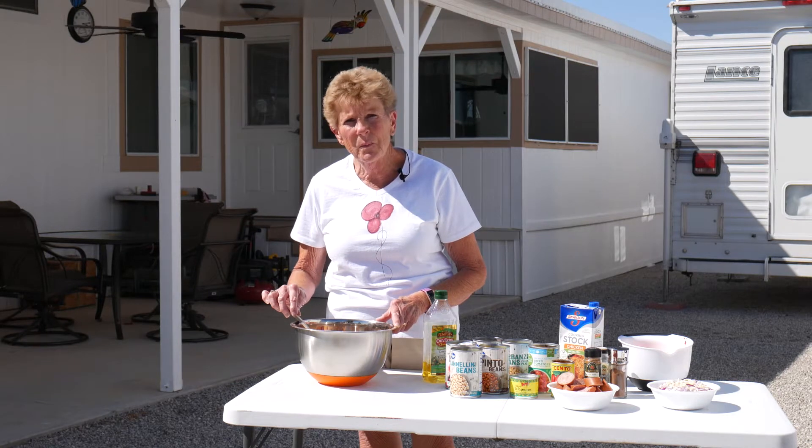Hi, I'm Tamar with Wyoming Dutch Oven Cooking. Welcome to our channel. We're doing a wonderful one-pot meal today — it is a five-bean chili that is going to be absolutely wonderful.